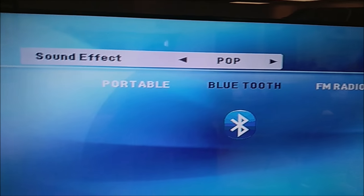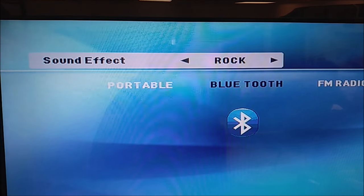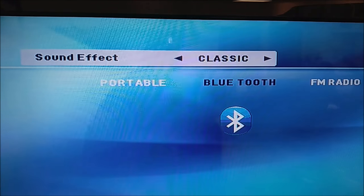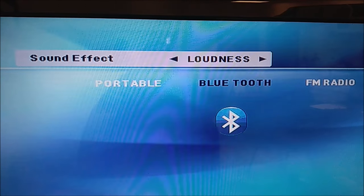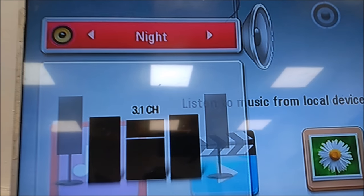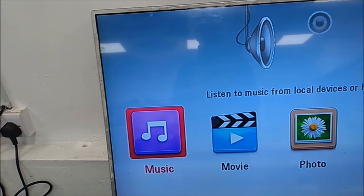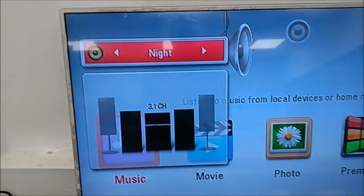Now if you had connected your home theater to a TV screen, this is what you will see as you toggle through the sound effect button. Nothing much, but to see an inside look into how these speakers are connected, I connected a Blu-ray player to a TV screen and did the same. With a Blu-ray player, you can see exactly which speakers are off and which speakers are on — it's a very easy visual representation of how the speakers work when you toggle through the sound effect mode.